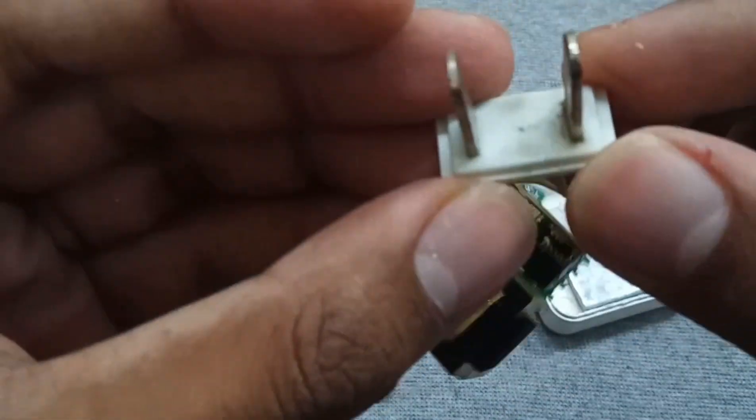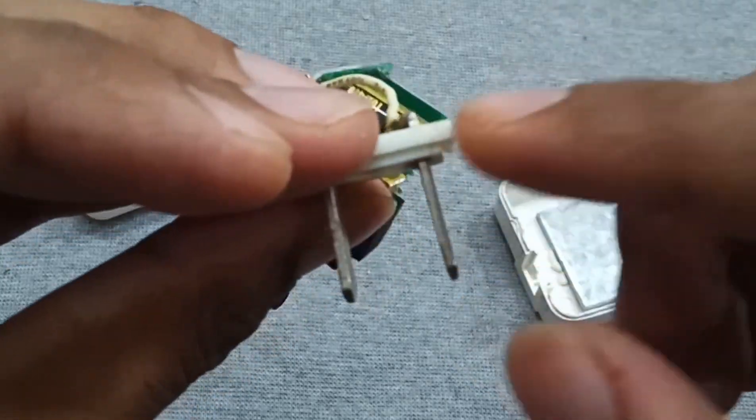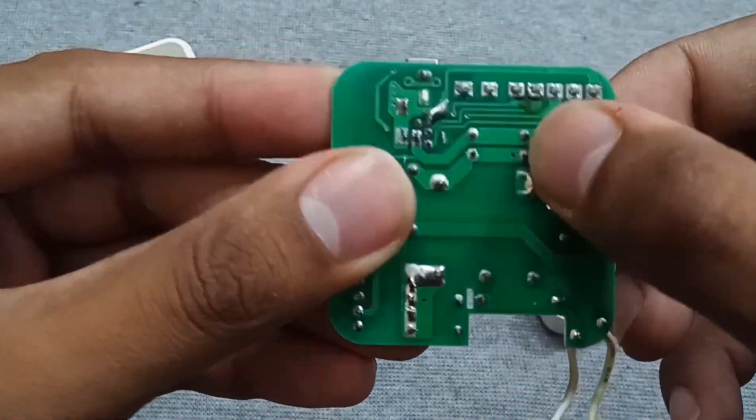On the other hand, the plug is also loose, so we also have to add some glue to fit it tightly. First of all, let's remove these two output capacitors.